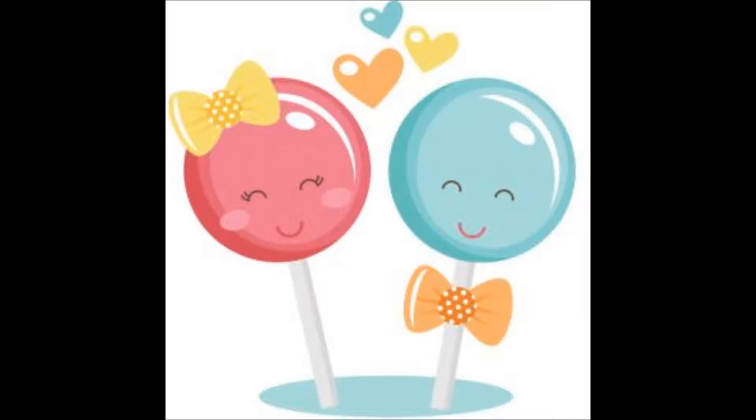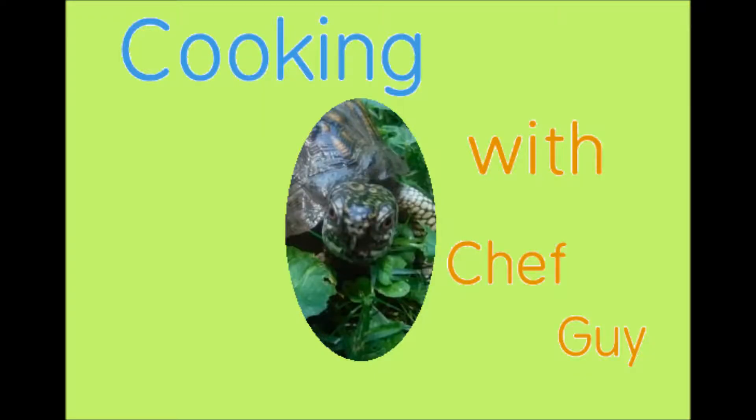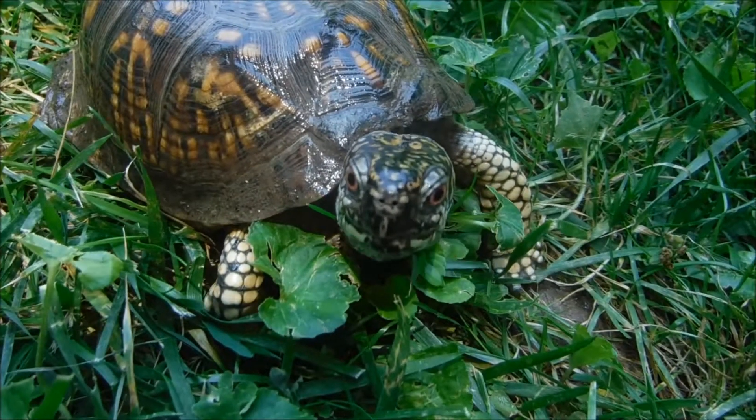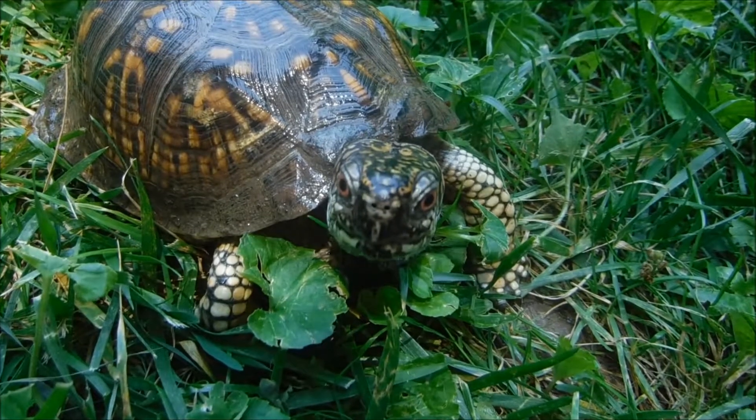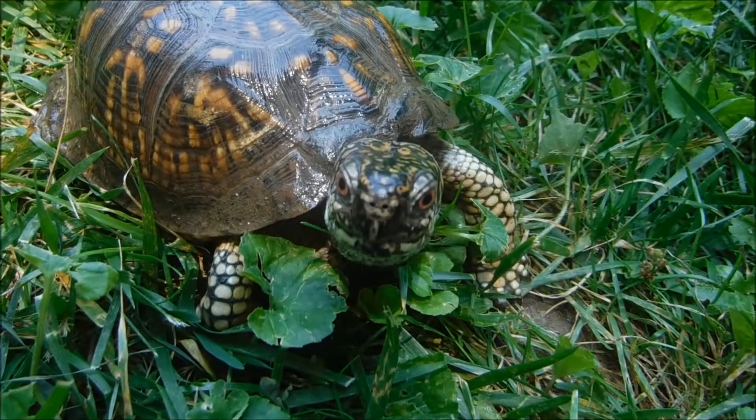Look, a lollipop! Cooking with Chef Guy. Today on Cooking with Chef Guy, we discover the exotic taste of worms in dirt sauce.